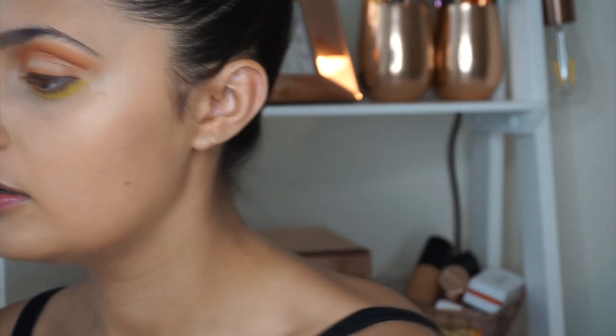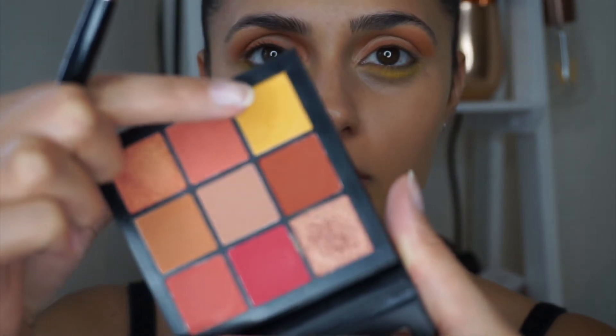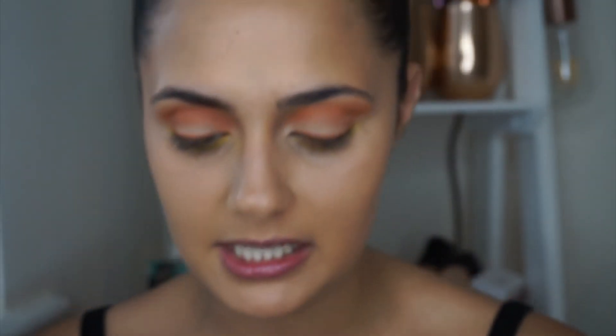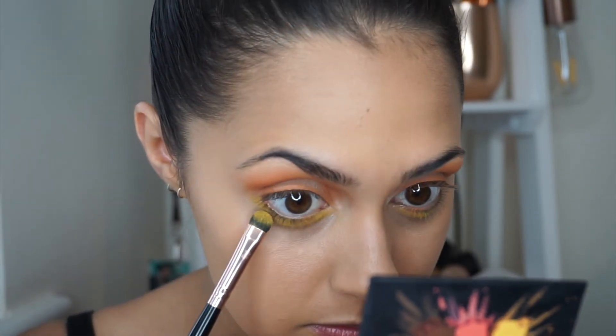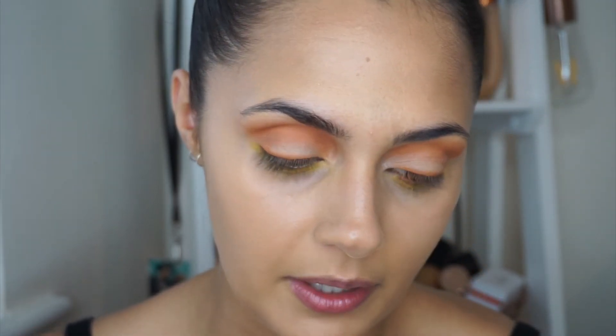Now that the base shade is down, I'm going to dip into the Huda Beauty Coral Obsession palette and pick up that lovely warm yellow shade. I'm going to warm up the under-eye area on both eyes, just taking it and popping it in underneath the lashes.